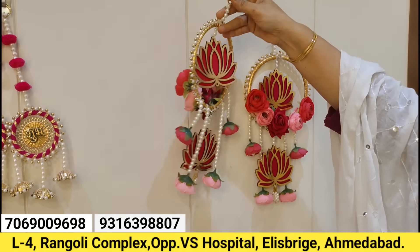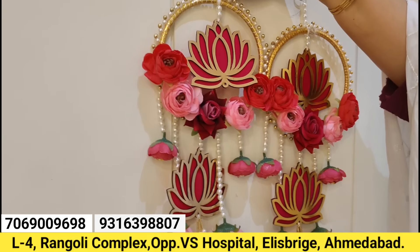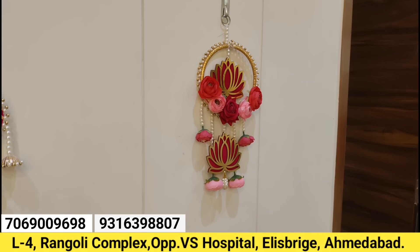These lotus hangings with imported flowers are 300 rupees per piece. You can also take the same material as well.